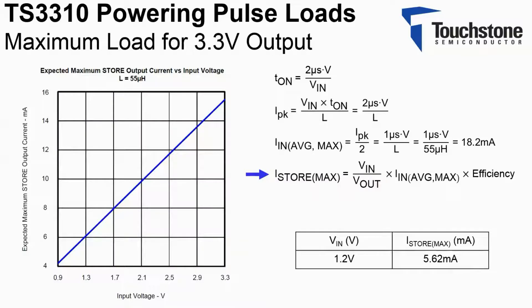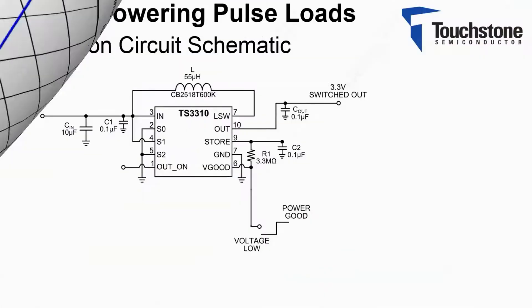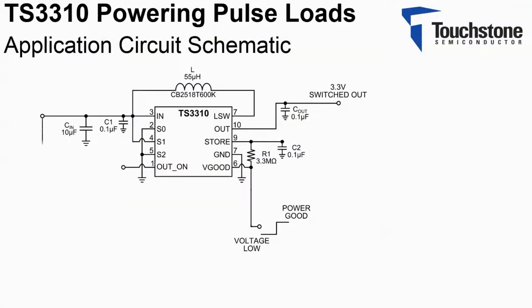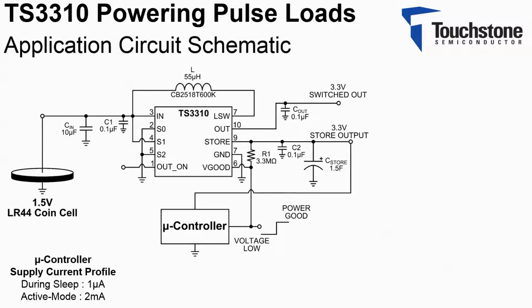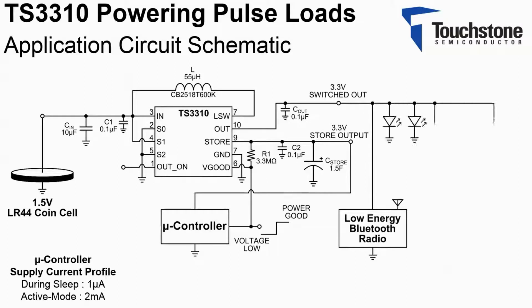The TS3310 is programmed for a 3.3 volt output with the LR44 battery. To accommodate the larger load, a 1.5 farad super cap is used. The microcontroller is connected to the store output. Connected at the switched out output is the low energy Bluetooth receiver, LEDs, and vibration DC motors.